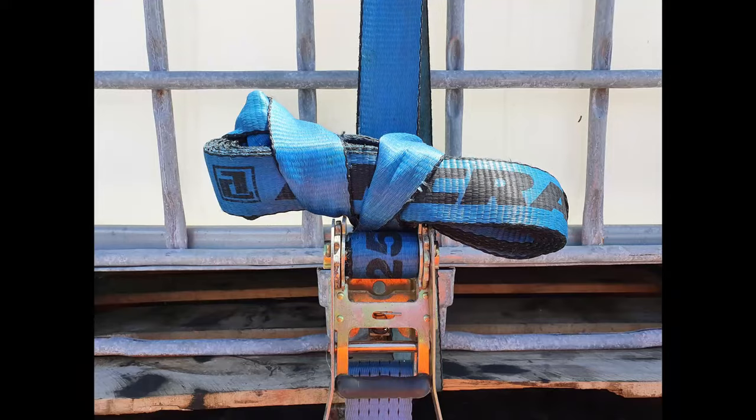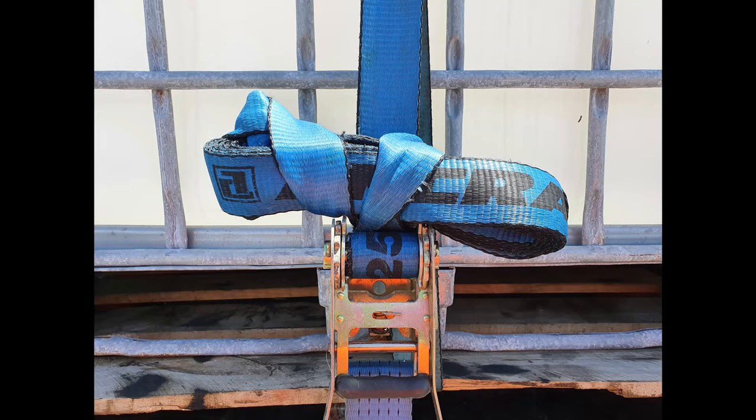Tuck in the loose end if you need to. And then you've got a nice, tidy strap. Looks fairly professional and can't go anywhere.